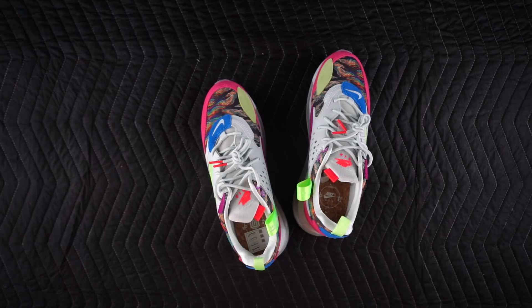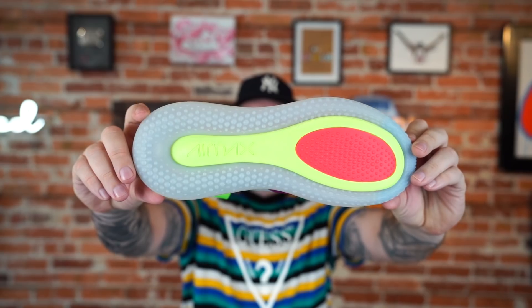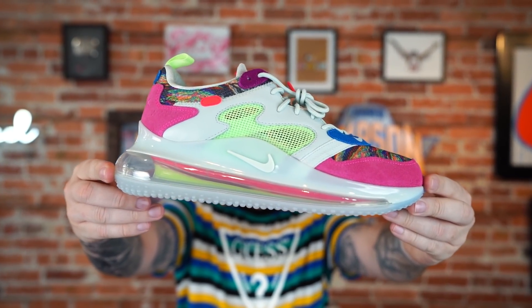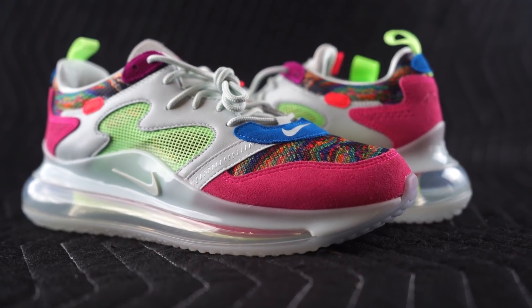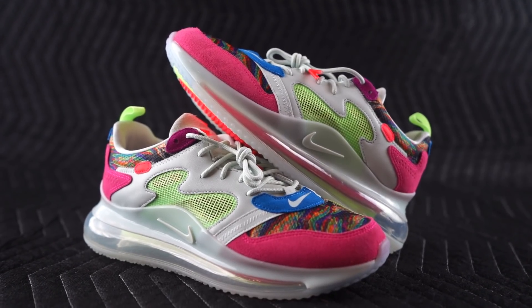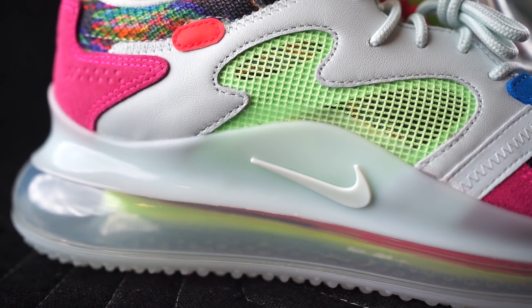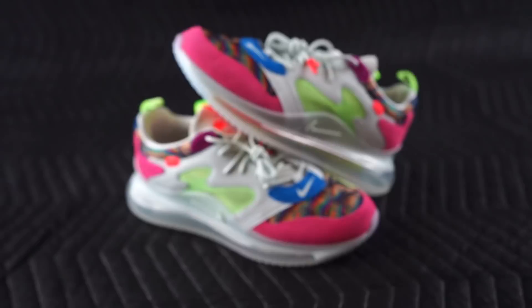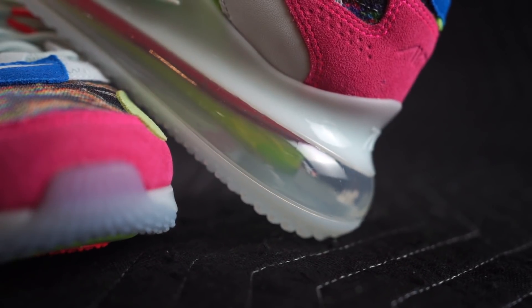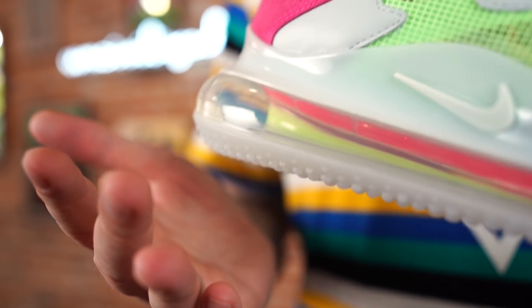Cork insole. Then you've got the super chunky 720 air unit and a pretty simple outsole compared to the rest of the sneaker. Speaking of the 720, it's kind of funny because this almost doesn't even look like a 720 minus that air bubble. And those are kind of the collaborations that I like — where the materials are so much different than what you would normally see on the sneaker that it almost changes the shape of it, changes the silhouette.